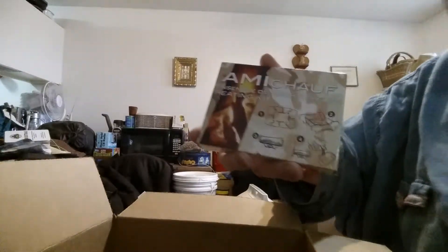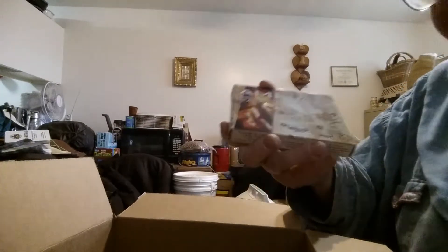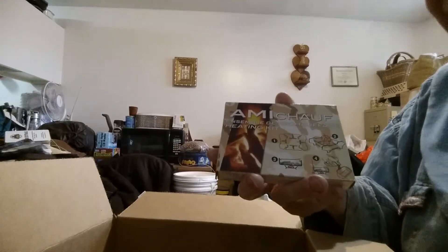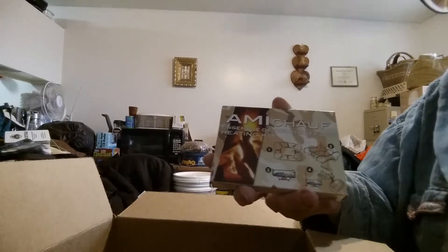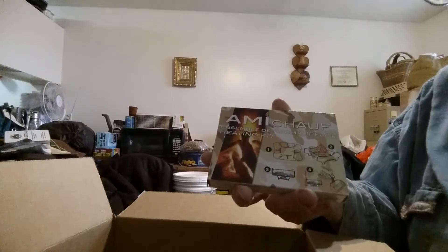This is a French stove kit. This box contains the foldable espit stove, six fuel tablets, a small foldable spork, some water purification tablets, and a garbage bag.